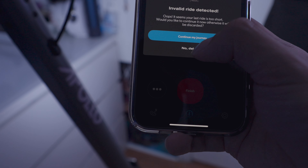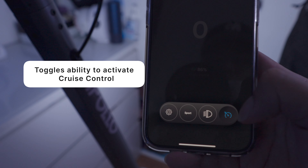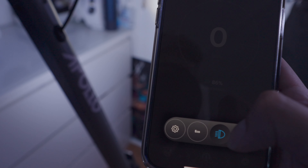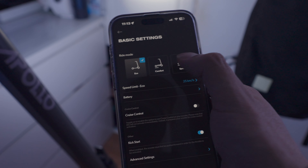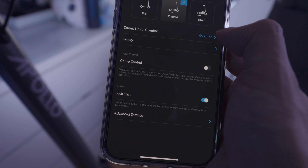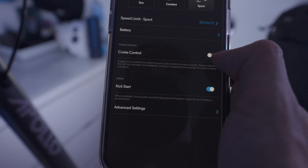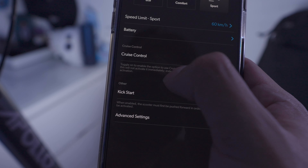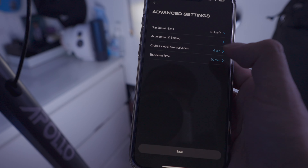Three dots down here for more settings. I believe this is to set the cruise control to whatever speed you're going at, this is the light, and here we can change the sport modes. In settings, you can change the ride mode and the speed limit per ride mode — right now it's 25 kilometers per hour for eco, 45 for comfort, and I did the maximum at 60 kilometers per hour for sport. For battery you got the percentage, capacity, and voltage. You can activate cruise control — toggle it on to enable. Kickstart — you want this on. I actually had this off before, pulled the trigger and it moved on me really quickly. For advanced settings you can change the top speed — I maxed it out.